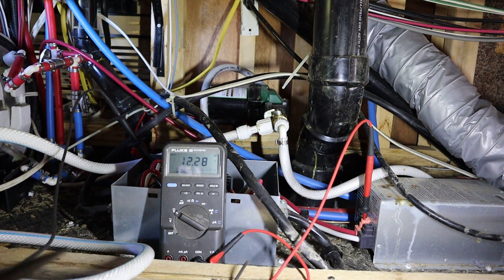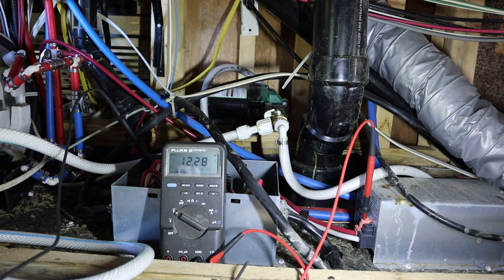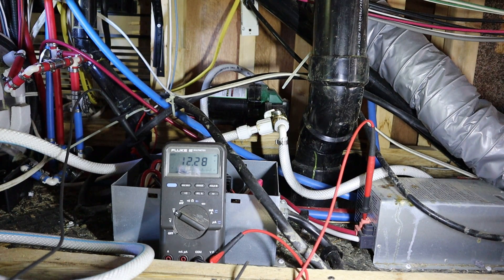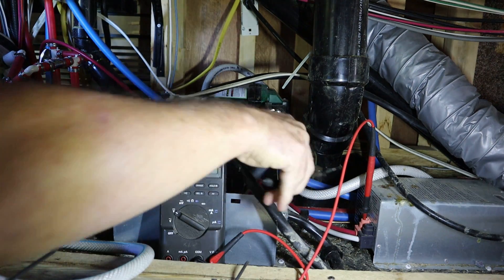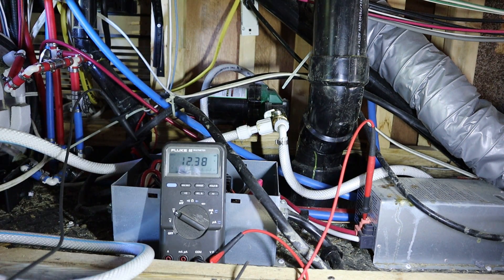A quick note about being honest with your service guy — if you've done something wrong, like hook a battery up backwards, just tell the service guy. Everybody makes mistakes, so it's nothing to be embarrassed about. That fuse is bad. Because this customer was honest with me and told me what happened and what started it all, I could skip a lot of steps in my diagnosis and go right to the heart of the problem. That fuse is bad too.